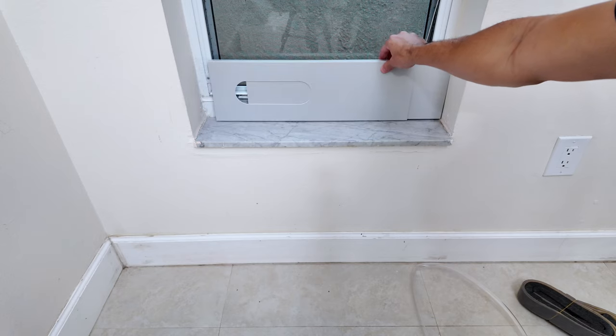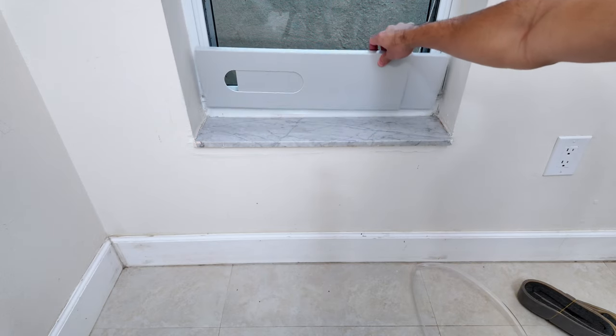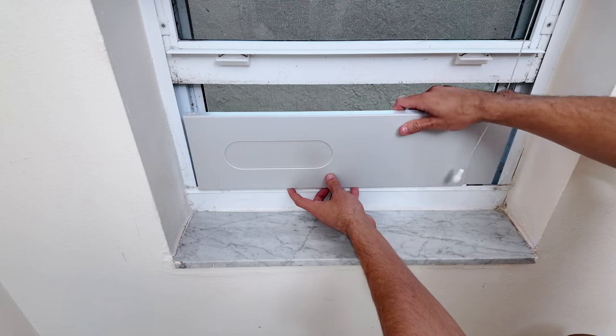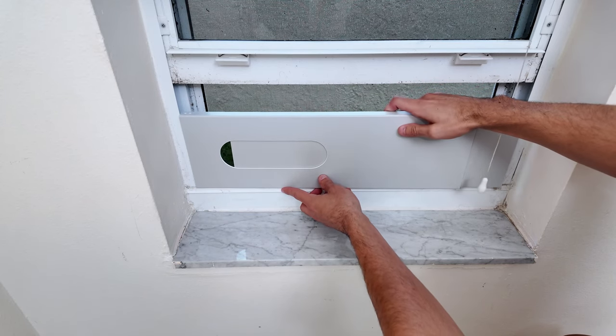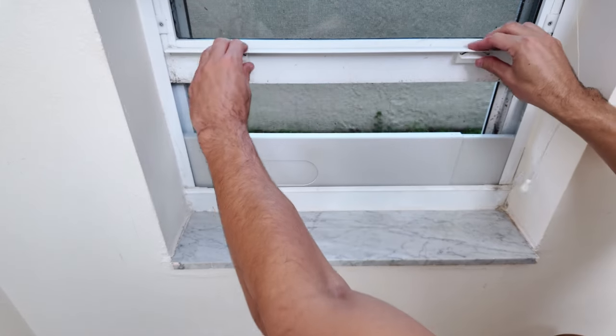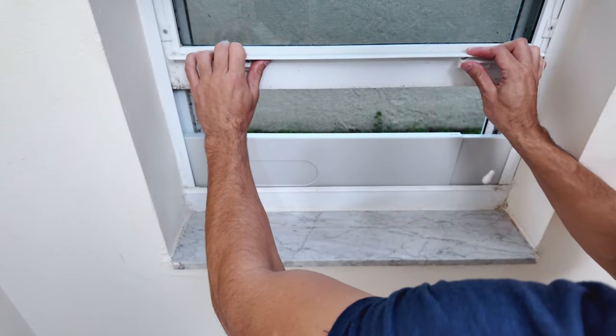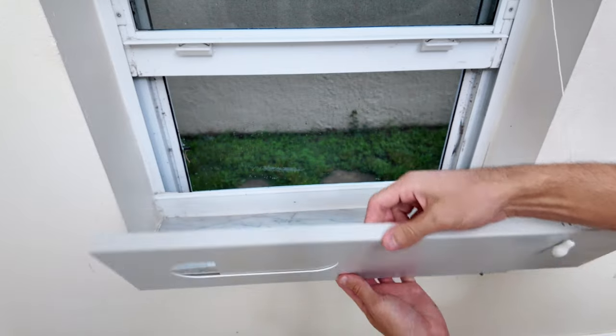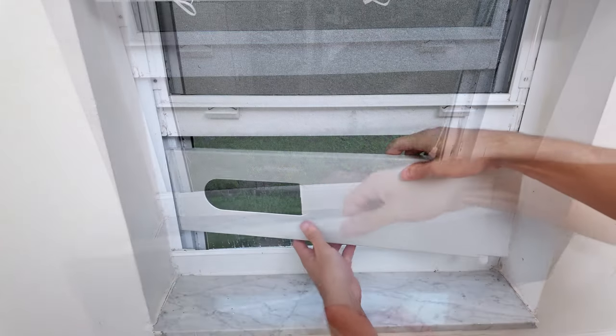When setting the pieces I ran into a little issue. The back piece was covering the hole where the air goes, and I couldn't put the front piece alone because it left a gap where the air could escape. This would have made the air conditioner less efficient and let warm air back into the room. To fix this, I measured and then cut the back piece so it fit around the hole properly without blocking it.